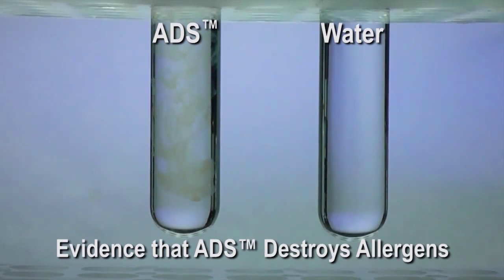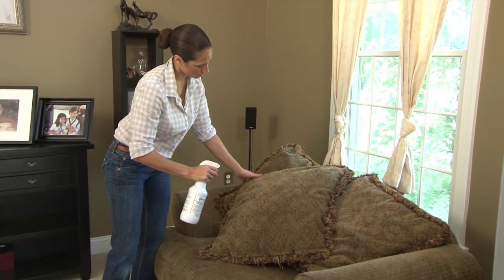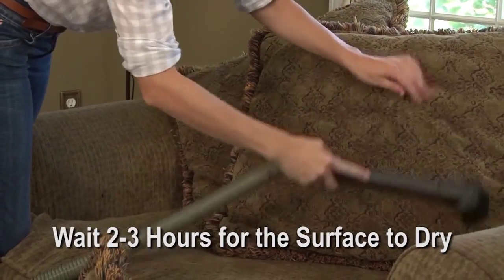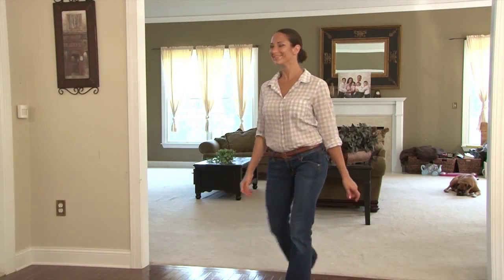The matter being neutralized is microscopic in size. Make sure to just moisten the external fibers where ADS is applied. Wait 2-3 hours for the surface to dry completely and then vacuum it well. The treatment is complete.